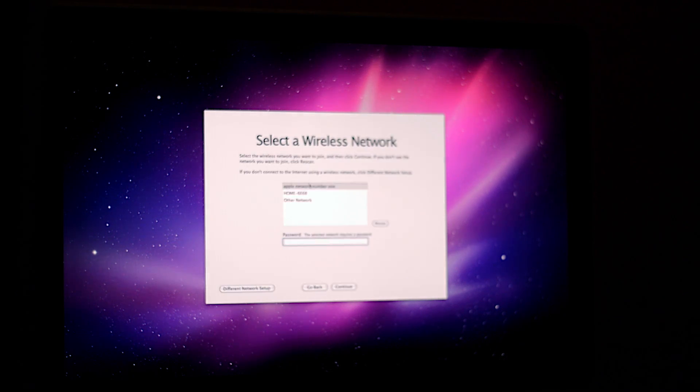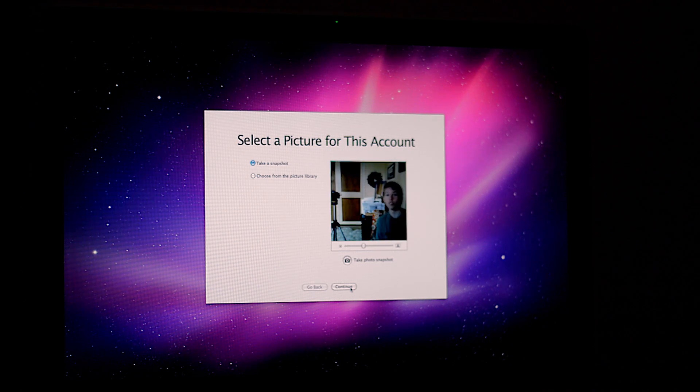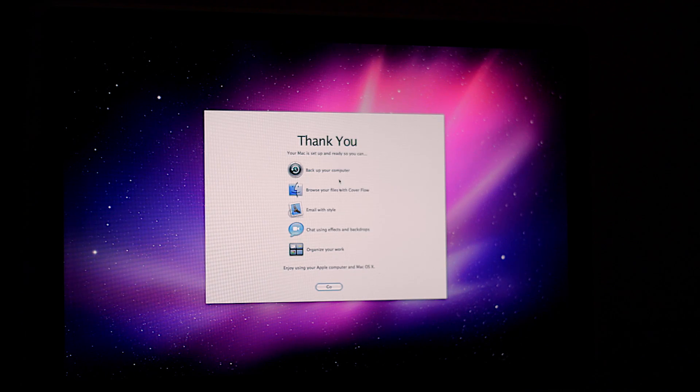I'm going to choose my Wi-Fi network and type in my password. Now we can choose to take a picture — or you can just choose one from the photo library, which I'm going to do. I'll just select a cheetah or whatever and click Continue. And my Mac is set up. It shows you that you can back up your computer and what you can do. I'm just going to click Go and it should set up my Mac.